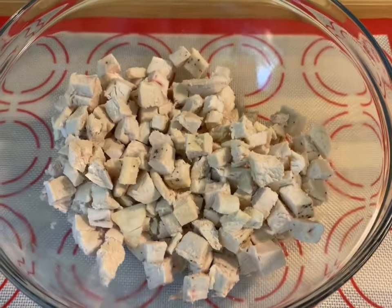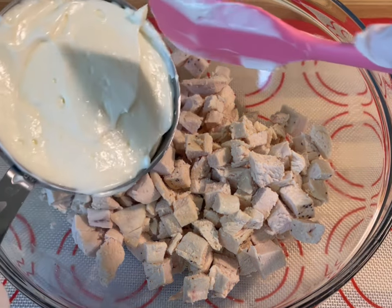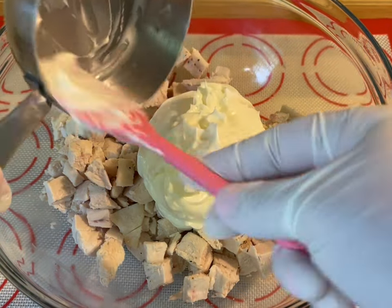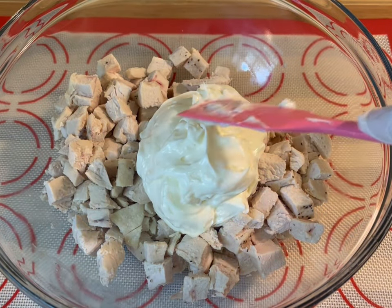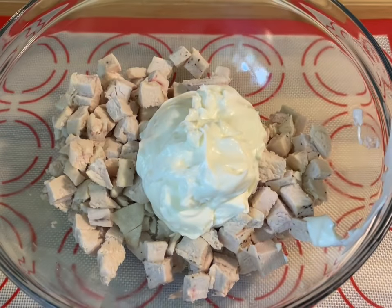Now we're going to go ahead and grab our real mayonnaise and add one cup. Of course, if you don't like this much, you can reduce the amount. Go ahead and grab your Miracle Whip and I added half a cup.